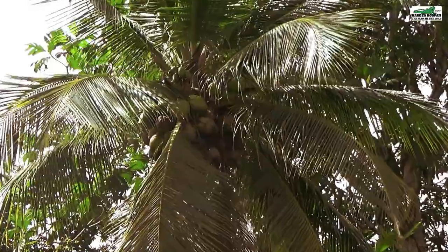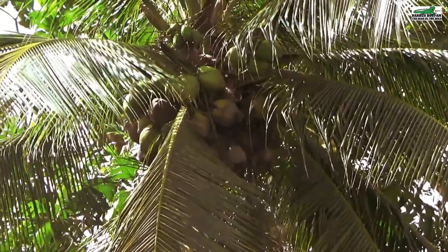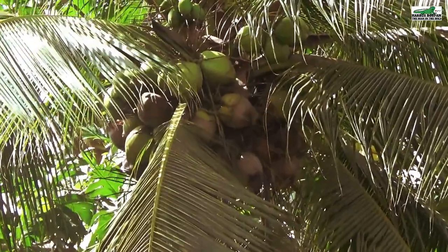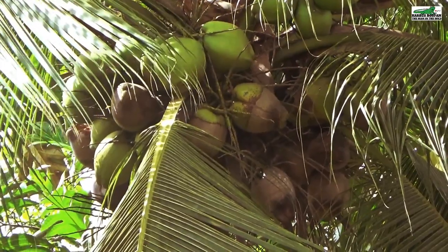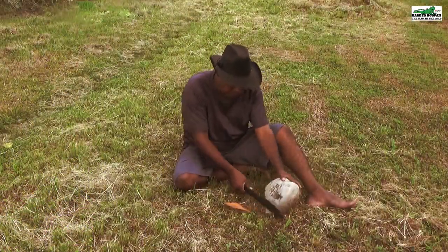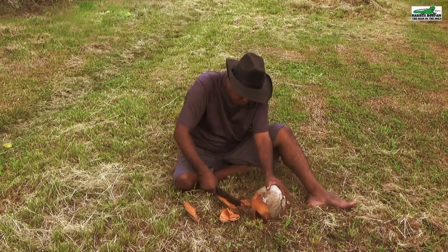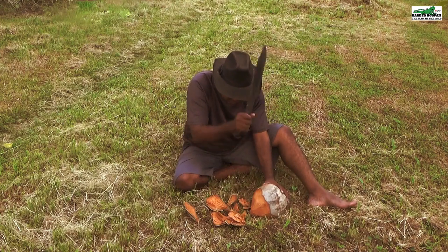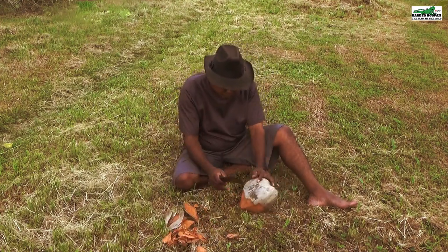The coconut trees bear coconuts, and when the coconuts are dried they fall to the ground. The only thing we have to do now is open the coconuts and make some oil. There are many different ways to open your coconut — I'm going to demonstrate two methods here.